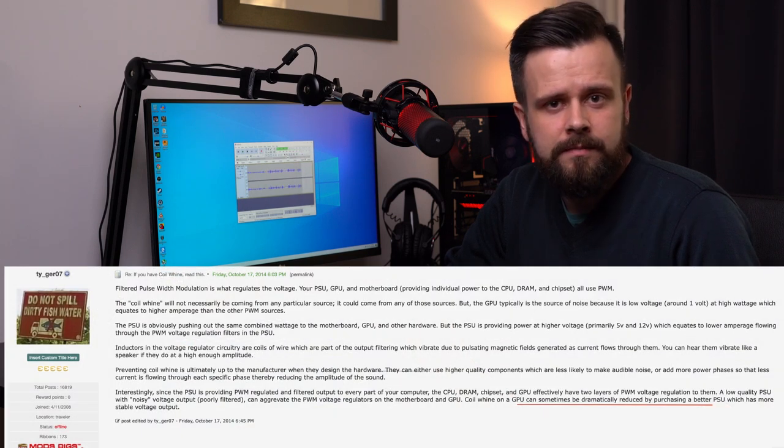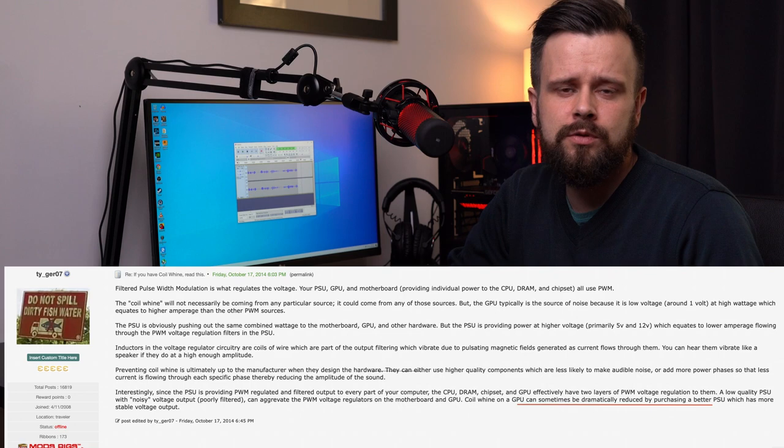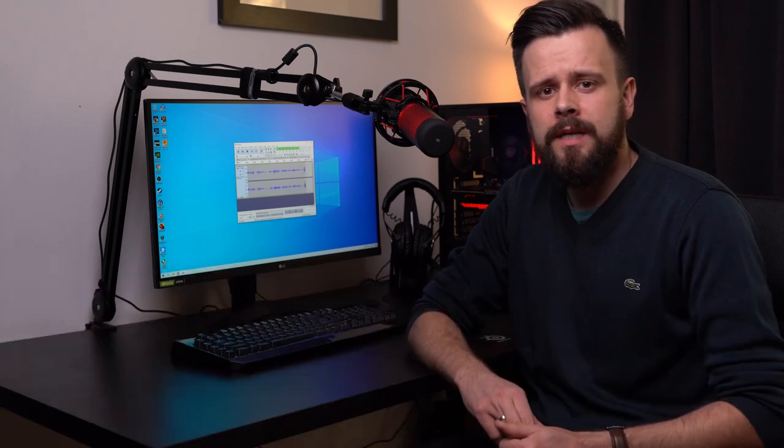One thing you can try is replacing a poor-quality power supply unit — something from a very small brand or one that doesn't have all the necessary certifications. People say that in some cases it helps. It might not eliminate coil whine completely, but it should at least lower the volume a bit. In my case I tried it — I replaced my PSU with a supposedly better one — but it didn't help, so probably 90% of you will not see any improvement.